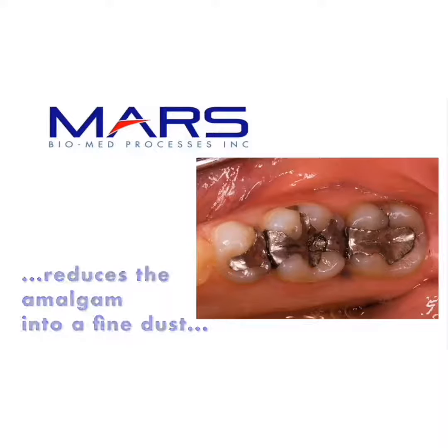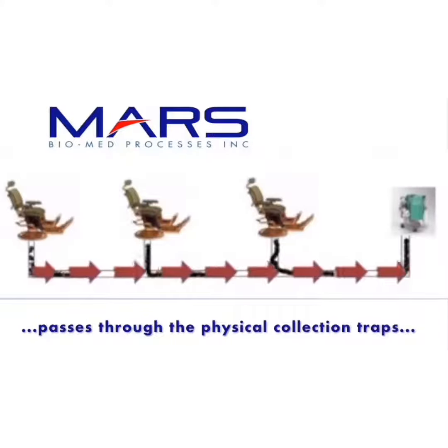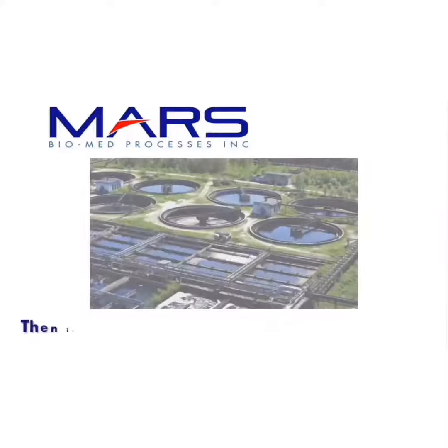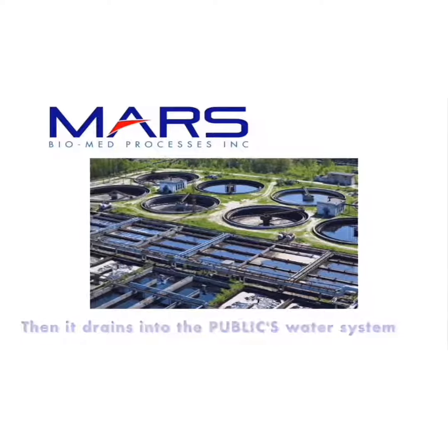When mixed with the water from your syringe and the patient's saliva, it emulsifies into a liquid waste stream that bypasses your physical collection traps, enters your vacuum piping system, and then drains into the public sewer system, arriving eventually at your city's publicly owned treatment works.